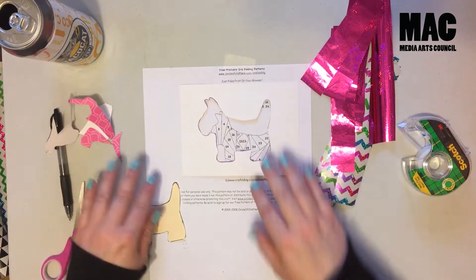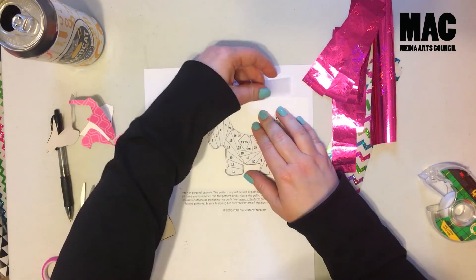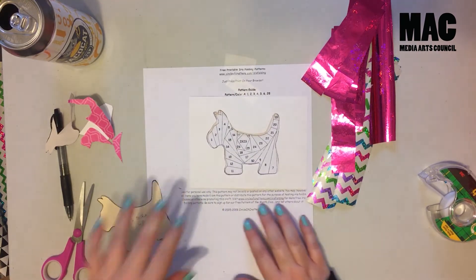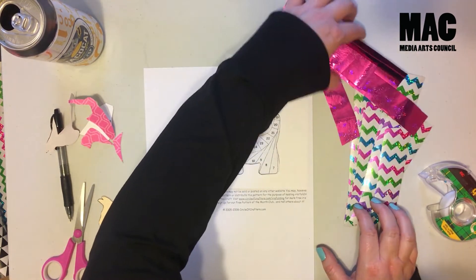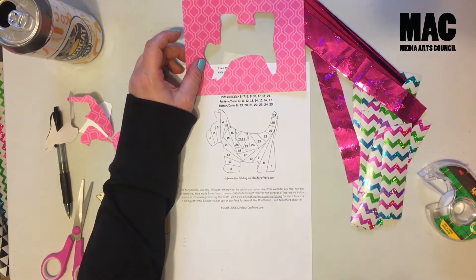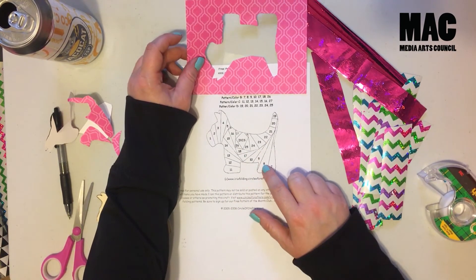I got my dog cut out, so I'm just going to line it up. It's not perfect, but that's okay. I like to tape this down too — try not to tape too much onto it just in case the tape gets stuck and you don't want to mess up your card. With each of these, it tells you the number of sections — I think both patterns have four. If you go online and look for other patterns, sometimes it's three, sometimes it's more, but usually four is the general thing.